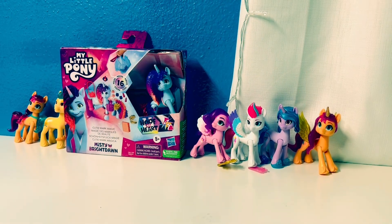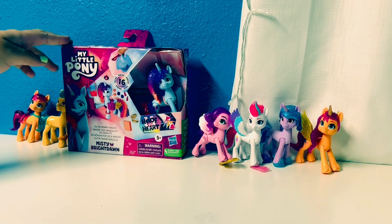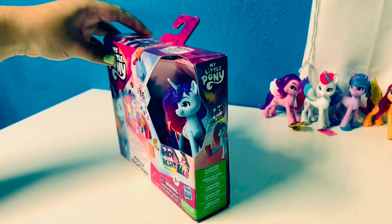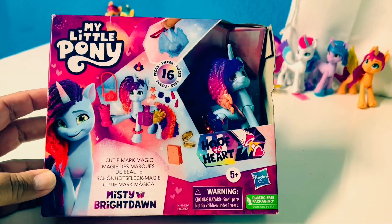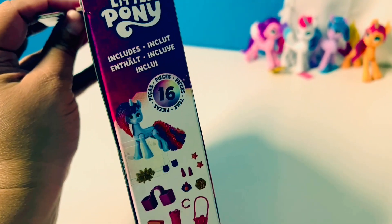Hey guys, in today's video we're gonna be opening the My Little Pony: A New Generation Hoof-to-Heart Misty Bright Dawn. Here's what the front looks like with her image on the side, and all the things that come with it.